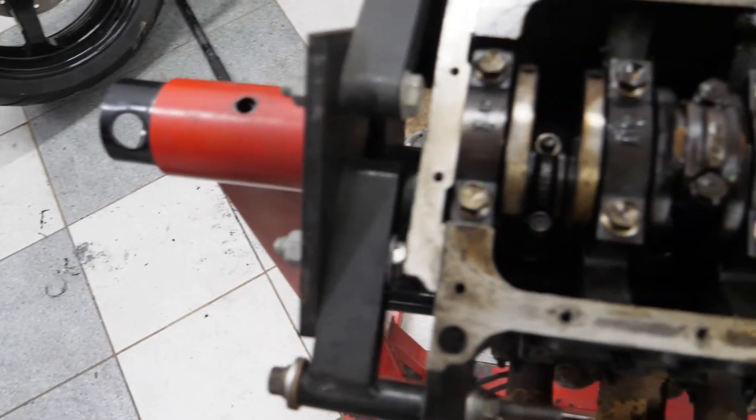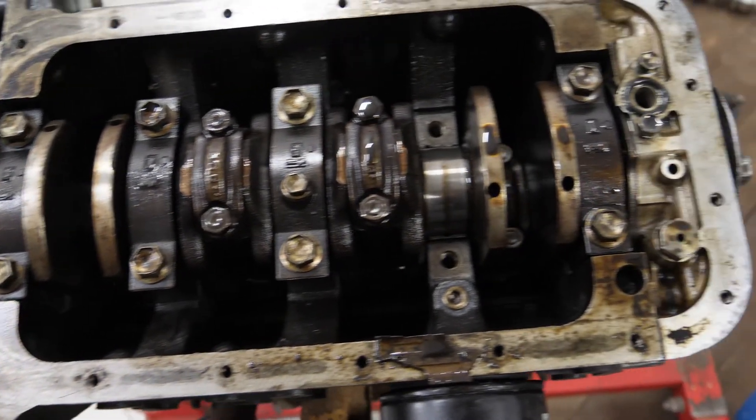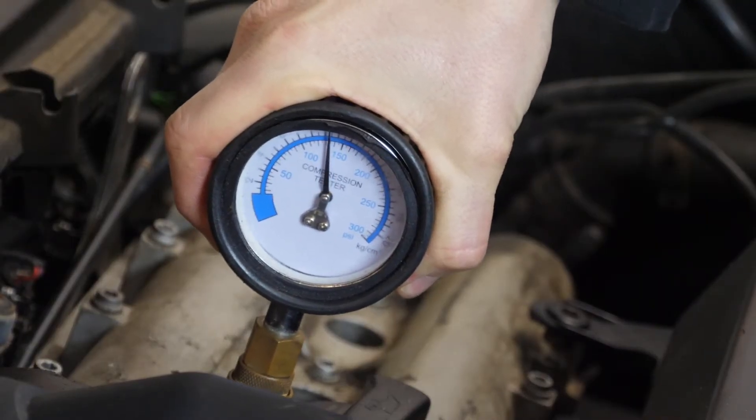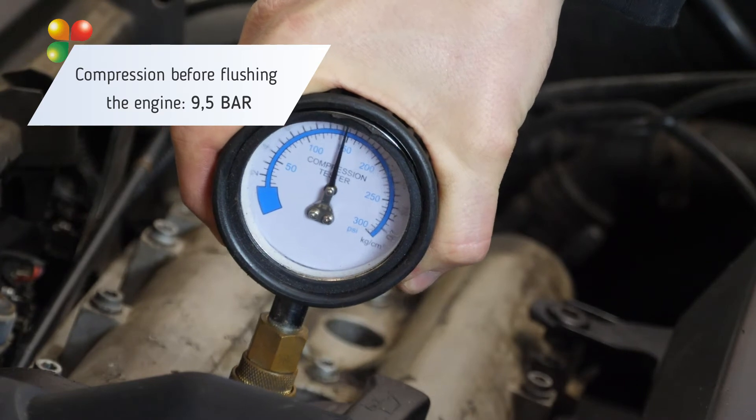Such an engine has low compression, runs loud, burns a lot of fuel, and has less power. And now we will do a compression measurement before flushing the engine.